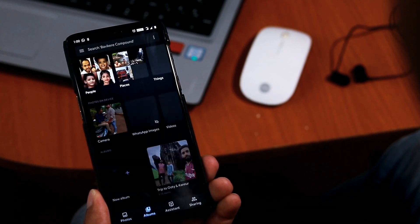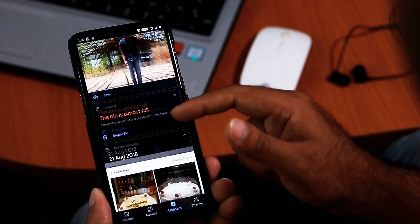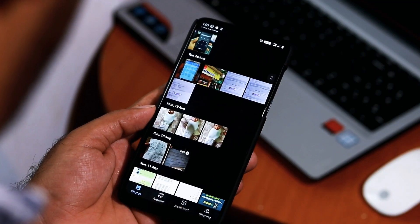Not only does it look cool, but it will save your battery as well, especially if your phone has an OLED panel. So that's all about how to enable dark mode in Google Photos.